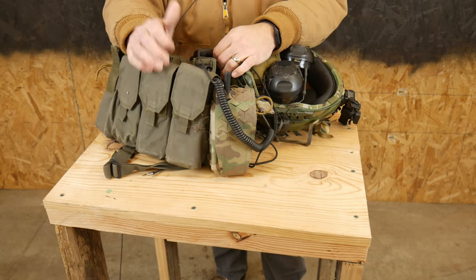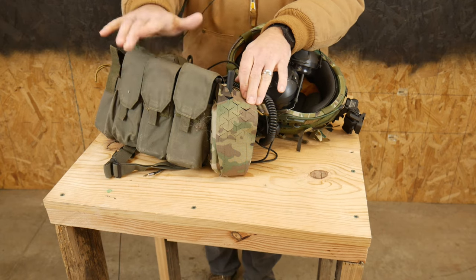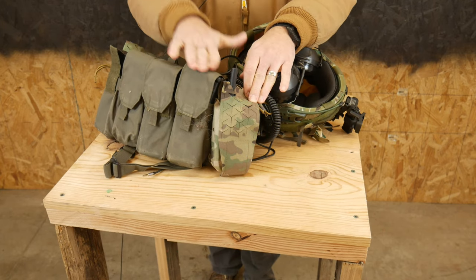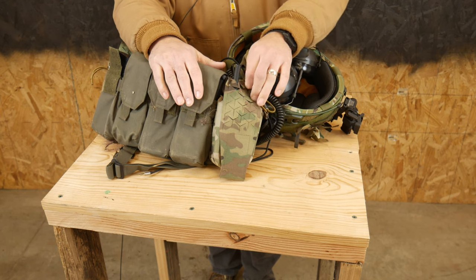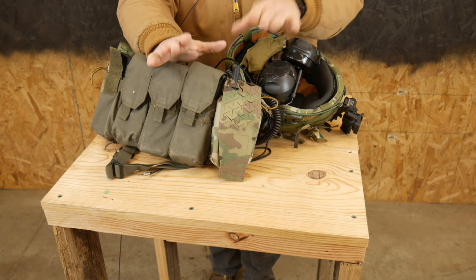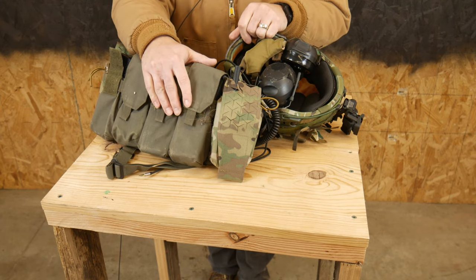Let's say you decide you want a radio on your kit. In this example, what we're talking about is a radio on my rig to talk to other members within my team. We're not talking about a radio to talk back to a TOC, or to a different team a mile or so away, or to some LP/OP we put out there. We're just talking about radioing teammates I'm probably not going to be separated from by more than 50 to 100 yards anyway.